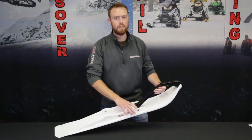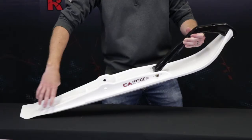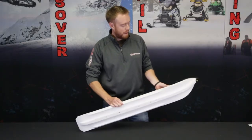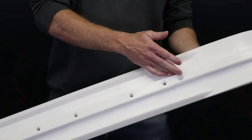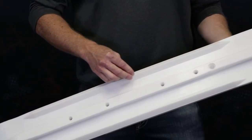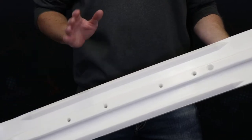It features a 6 inch wide overall profile and a slight kick up in the rear for reverse. The Razor Ski is packed with value as it offers a 3 quarter inch deep center keel and dual V-shaped outboard keels that are going to give you control in any sort of trail conditions.